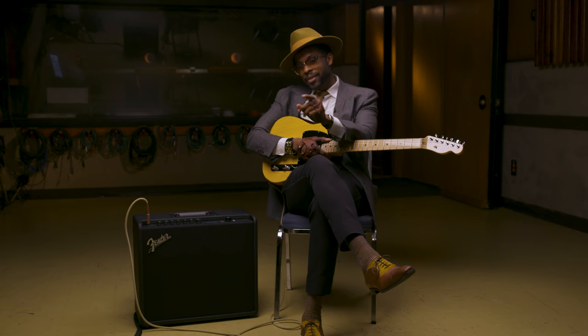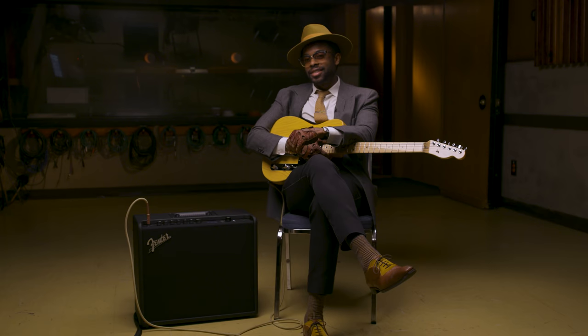So for all my fuzz fanatics out there, if you don't believe me when I say the Adrian Young Fuzz Tone in the Mustang is the real deal — go download it for free on the Fender Tone app.